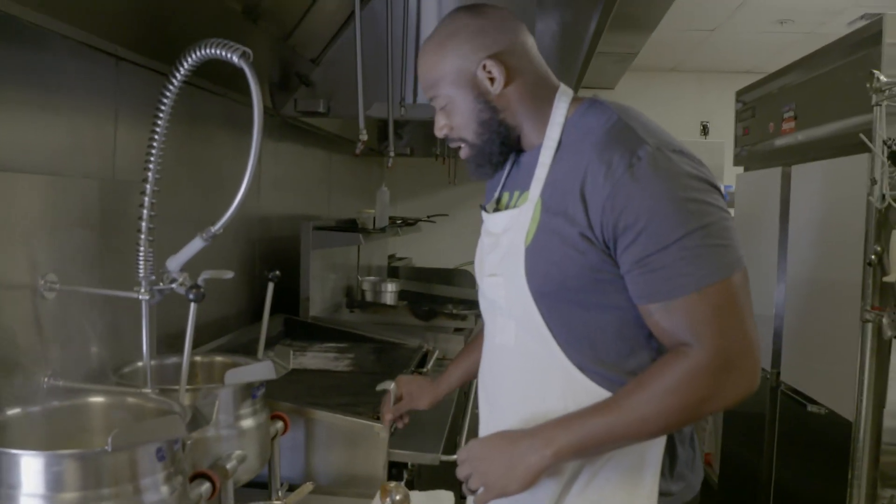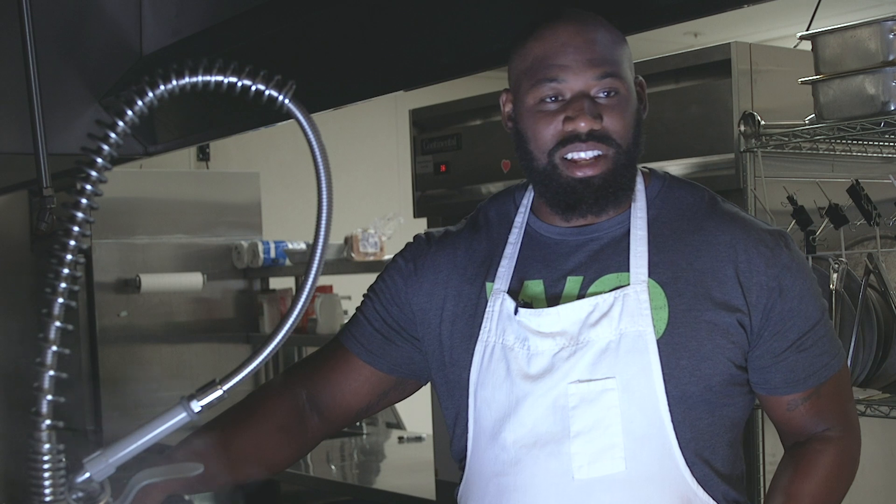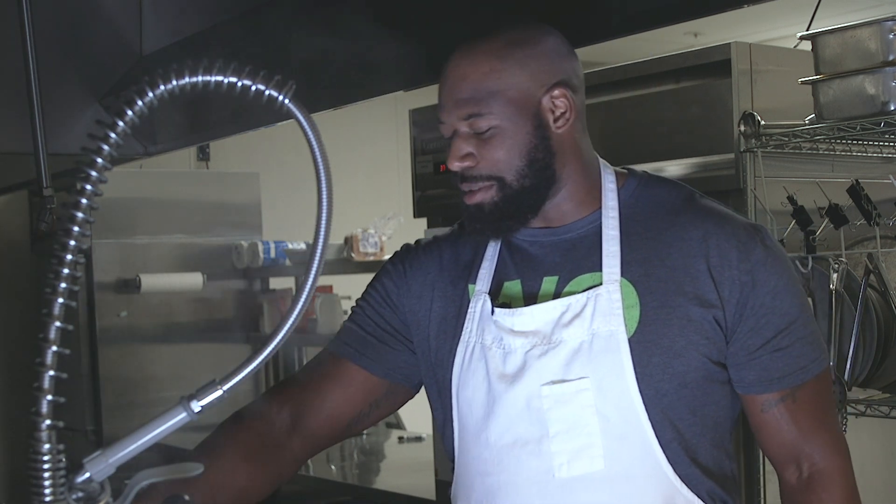I do love pasta dishes. There's a lot of great pasta. It's probably something that my mom taught me how to make a long time ago.